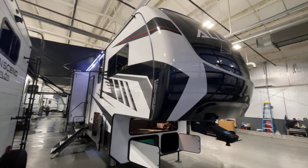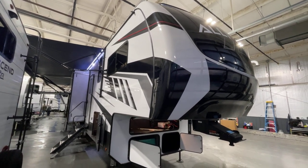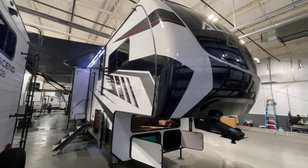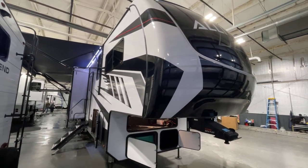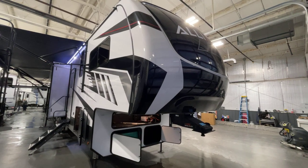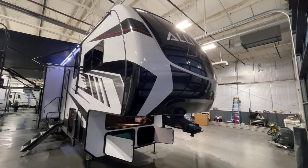Greetings from Bish's RV of the Quad Cities. It's Pete with you. We've got the Alliance Toy Hauler, model number 40V13, and this is a 2023 unit. It is packed with features and neat stuff that I know you're going to love. Pardon me if I go a little quickly here, but we want to cover everything and be as brief as we can.